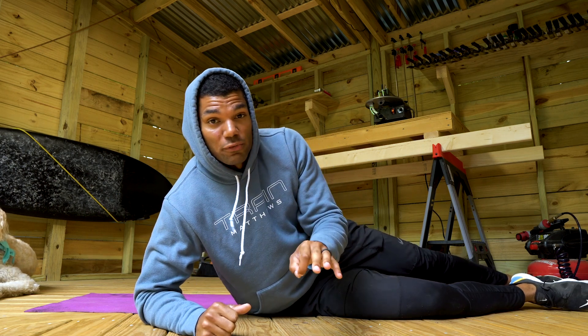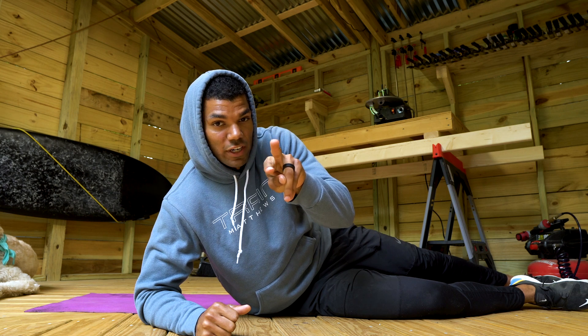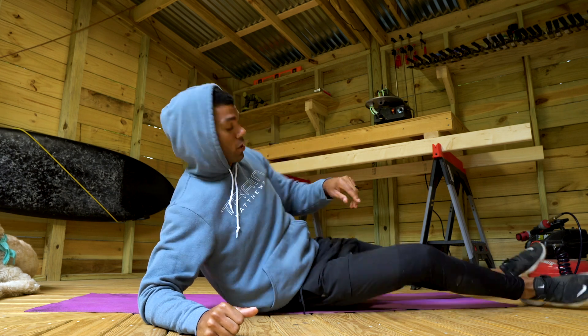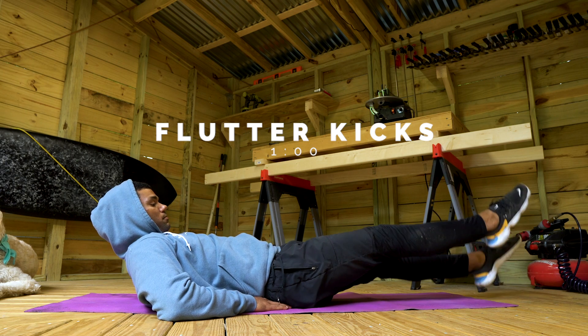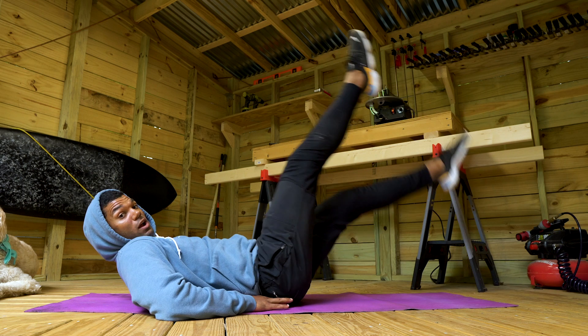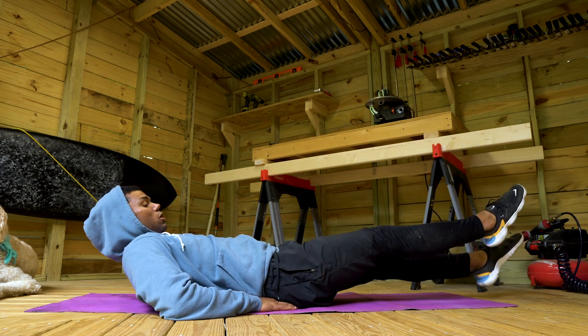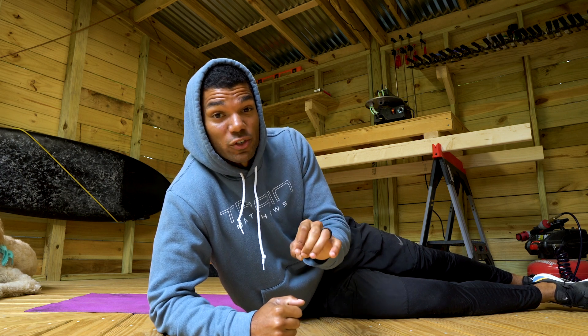After the hollow hold, we're going to move on to flutter kicks. Same tight hollow body position, except we're going to alternate legs, low to the floor. Notice my feet aren't super high — keep them low, keep them tight.